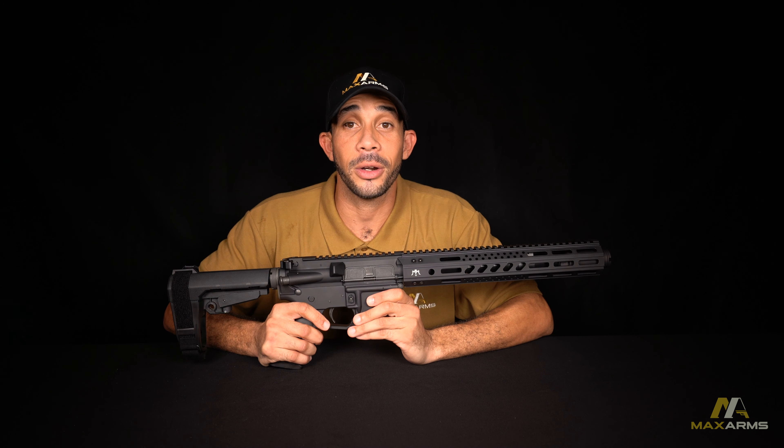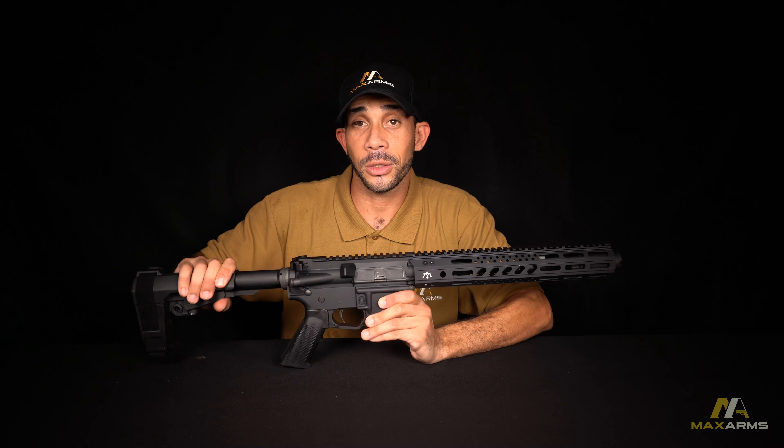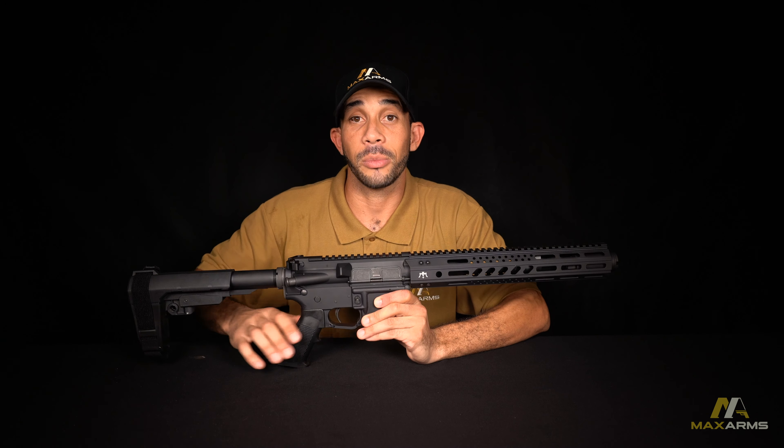Attached to that, we have a billet upper with a heavy duty upgraded ejector spring, sitting on top of a standard AR lower with a mil-spec 7 pound trigger pull. Behind that, we have an SB tactical adjusting pistol brace.